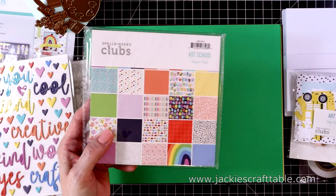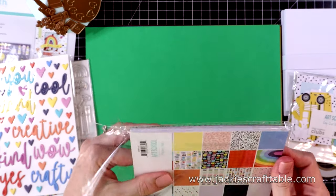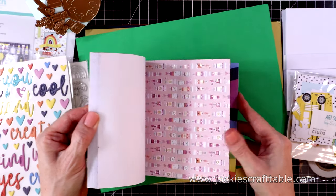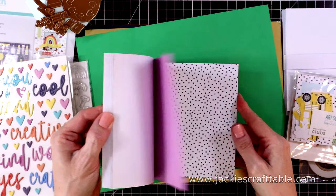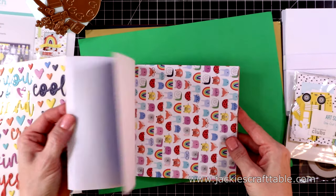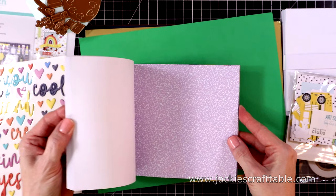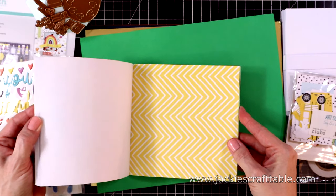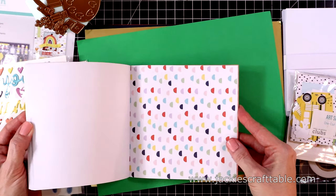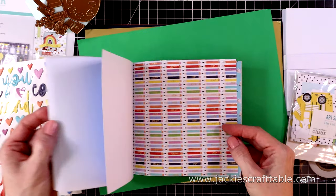Here's your die cut shapes and pattern paper. I'll flip through this pattern paper for you — you get two of each, and they are single-sided. It's a lightweight paper, perfect for layering. A lot of them have gold foiled detail on them — they're just pretty. They're going to be great for back-to-school cards or just cards to send to your crafty friends. Lots of different designs — I love those pencils.